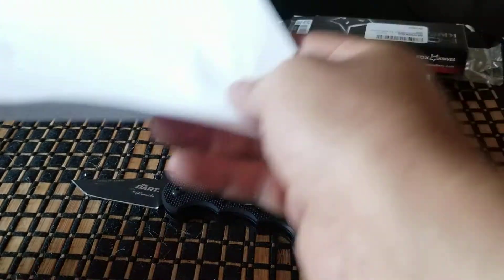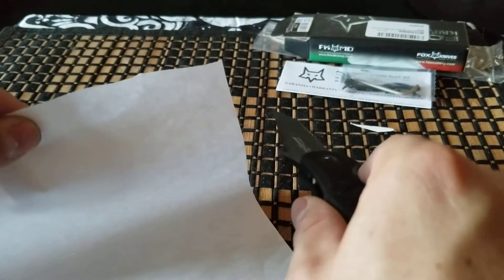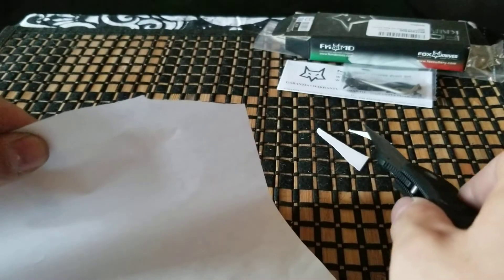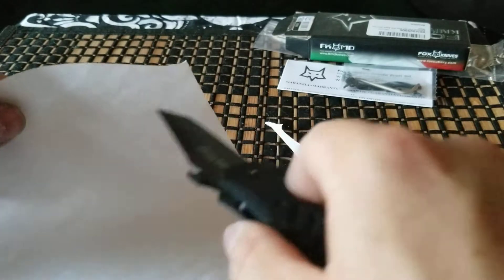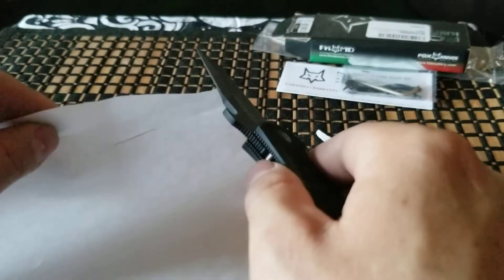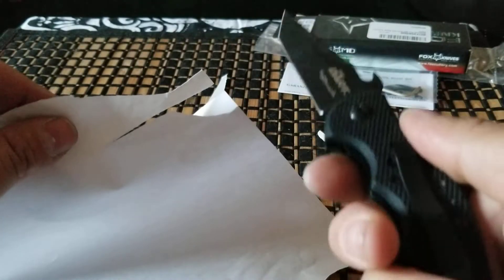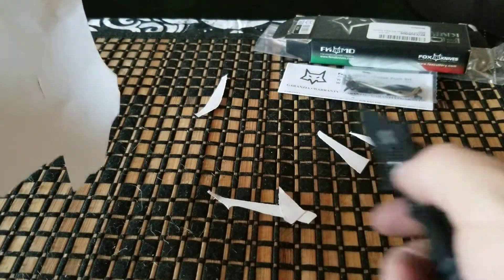For the heck of it, let's try some paper, because everybody likes it when you cut paper. Yeah, it's pretty sharp. The tip on there is pretty good — it catches well.